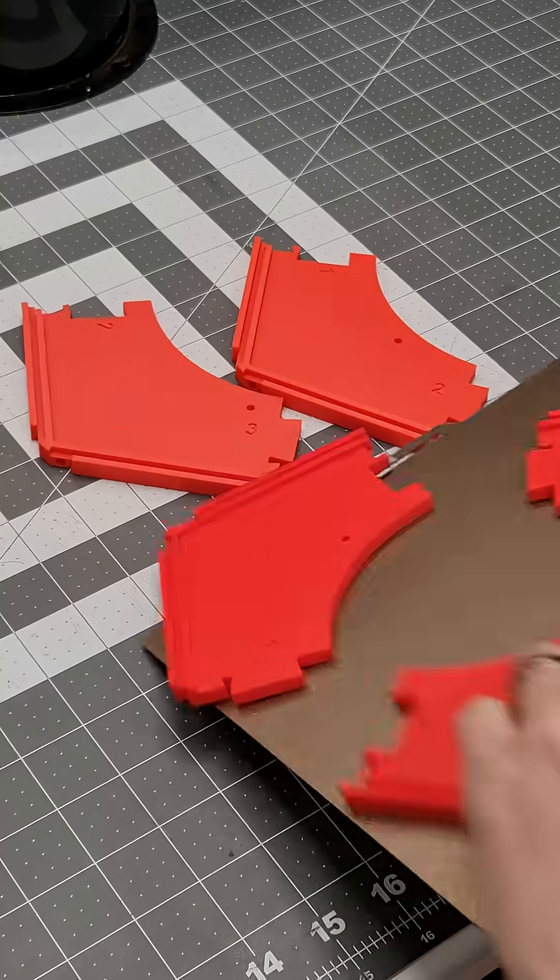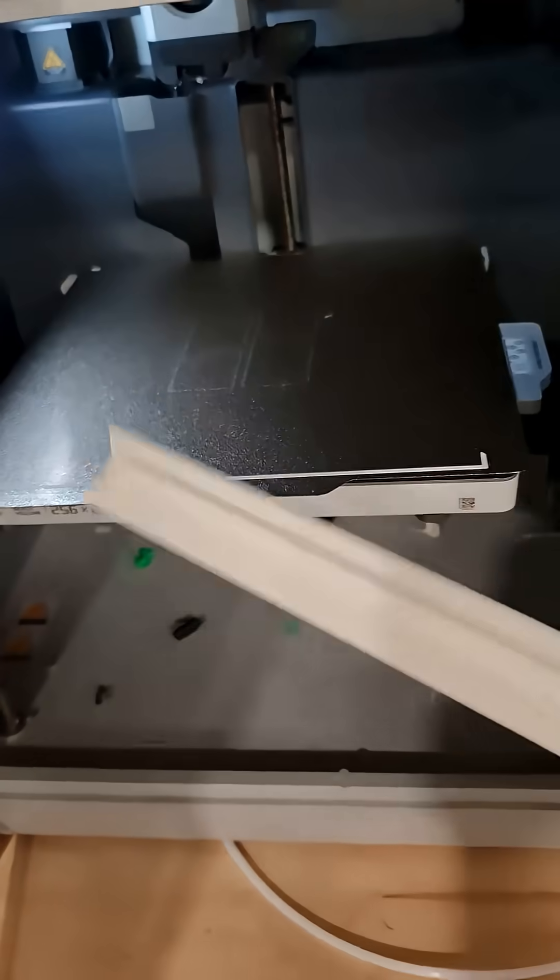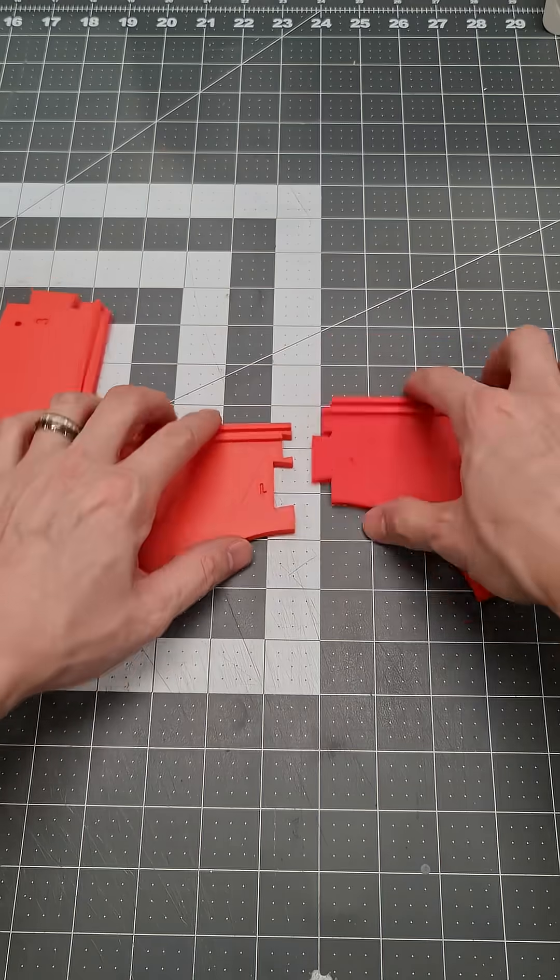I've designed a sort of junction box that all of my hoses can plug into, but it's large. I printed it in parts and need to piece it together.